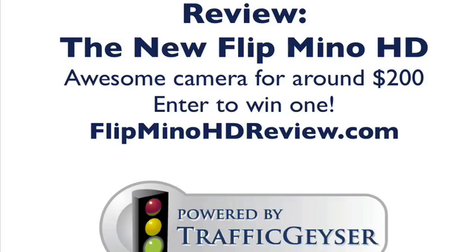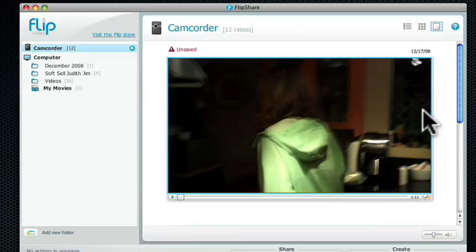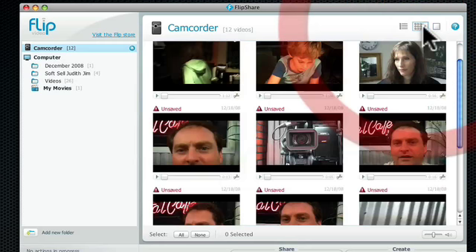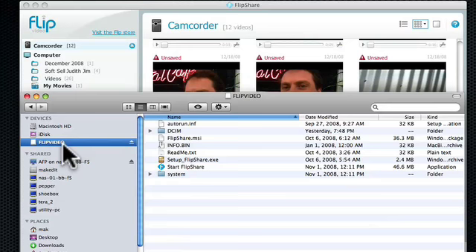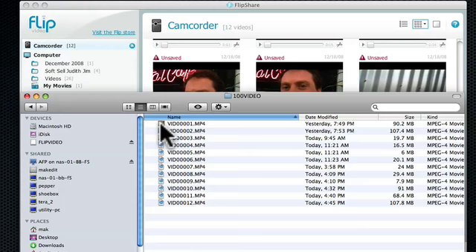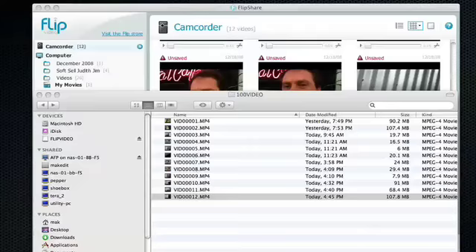I'm going to show you what the internal software is like. Here you can see the software has shown up. If I click on camcorder, it shows all the current videos that are in here, and I can zoom through them. Whether you're on a PC or a Mac, it just shows up like a little hard disk — like a memory stick on your computer. I can easily double click and open up one of my videos in full high definition format.